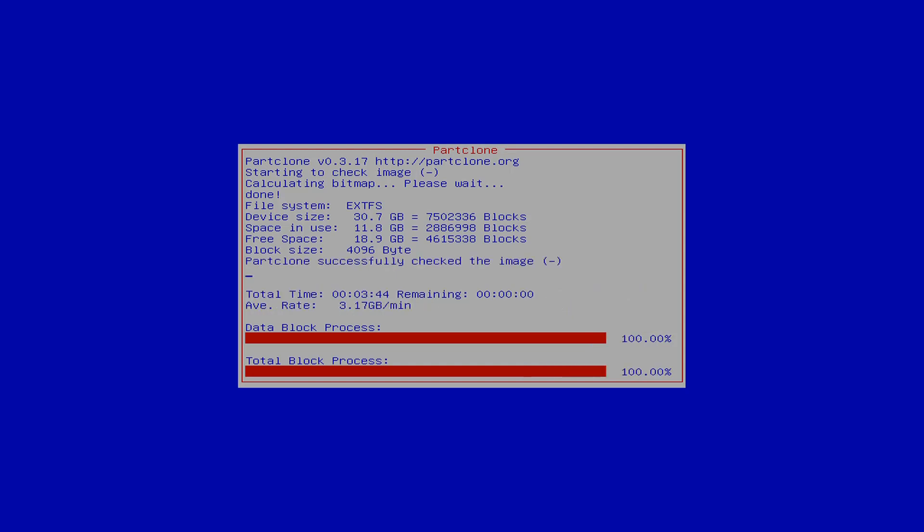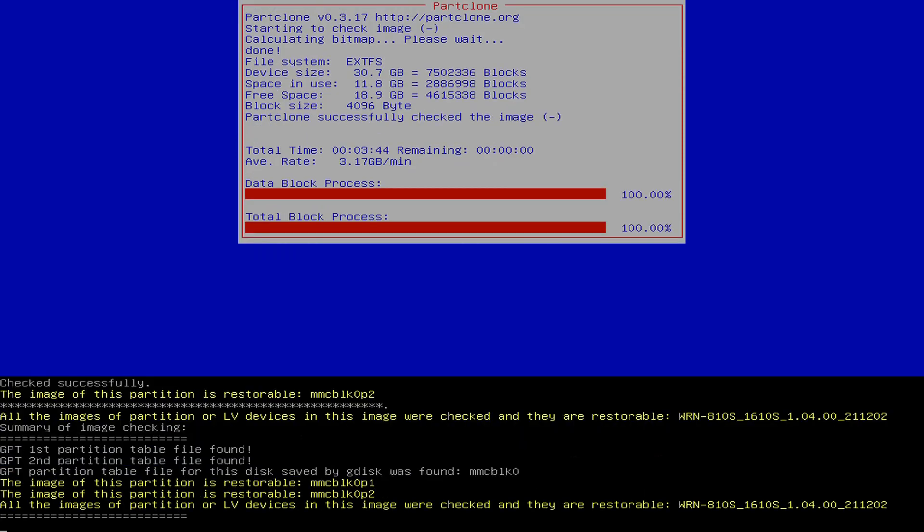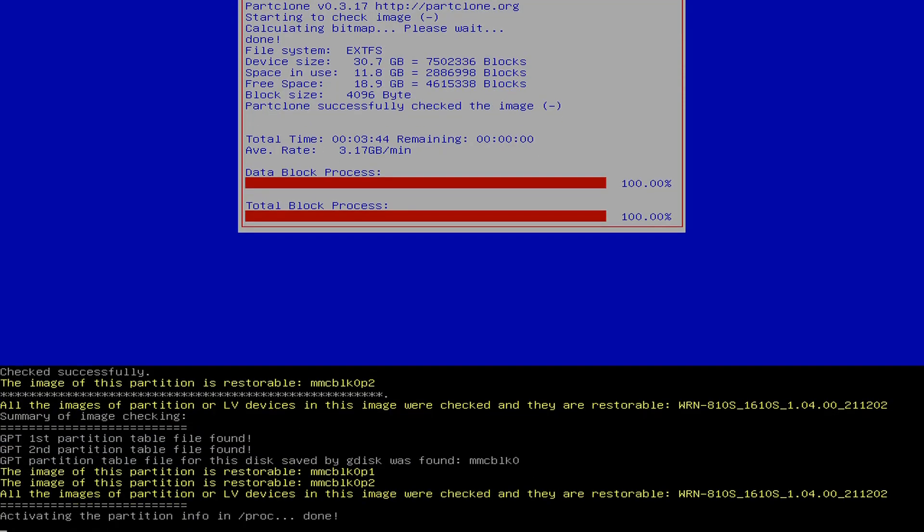Once it's done verifying the image, it's then going to prompt you: do you want to actually write to disk? You'll need to answer yes to the two prompts.